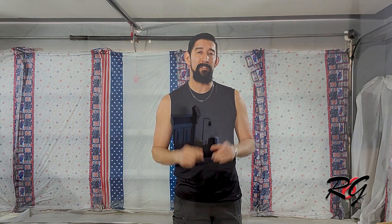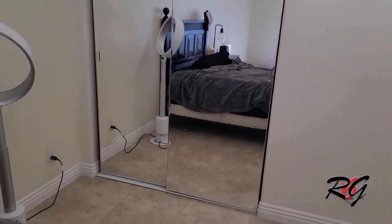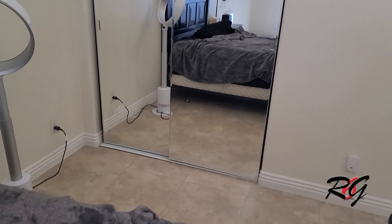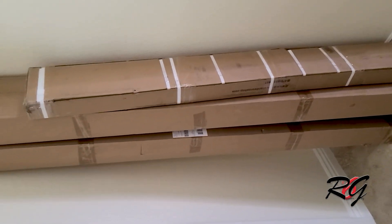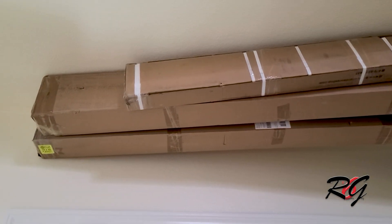Good morning and welcome to this episode of Random Guy number 6. Today we are going to be tackling some barn doors. Now as you can see here, these are the old closet doors. These old closet doors are going to be ripped out and here are the new closet doors in these boxes. I've never installed barn doors before but I can't believe it's that difficult, so we're going to learn this process together. Let's get these things unboxed and get started.